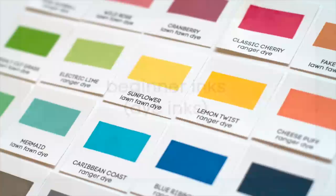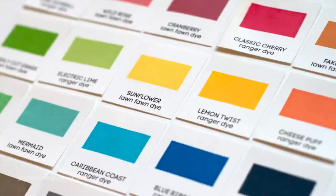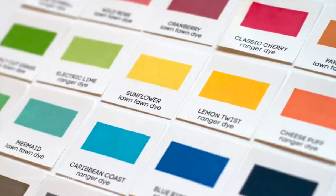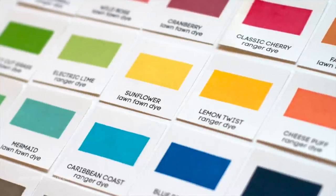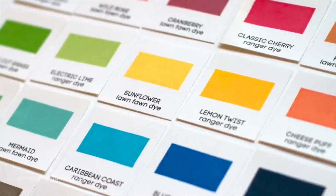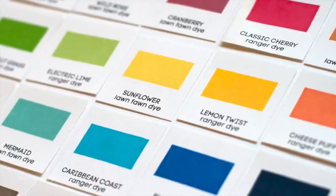Now I've never done this before because I wasn't really sure what to recommend. I think for beginners it's good to have an ink that stamps well in a variety of good basic colors. Well, I found two collections of inks that are newer and if you put them together you have a great assortment of colors and an ink that stamps very well. So I'm going to talk about that today.